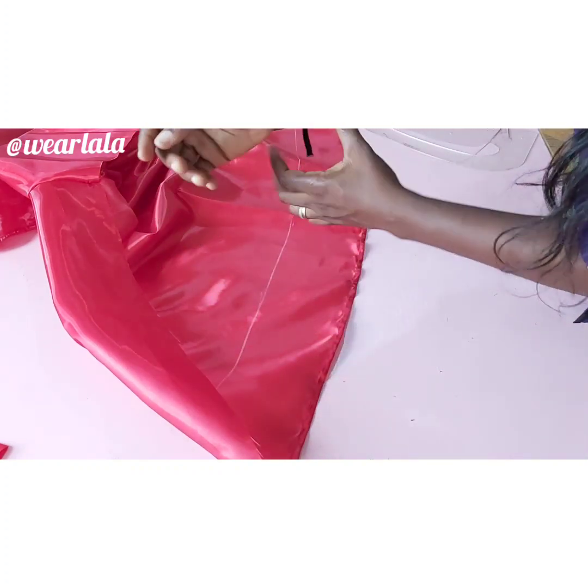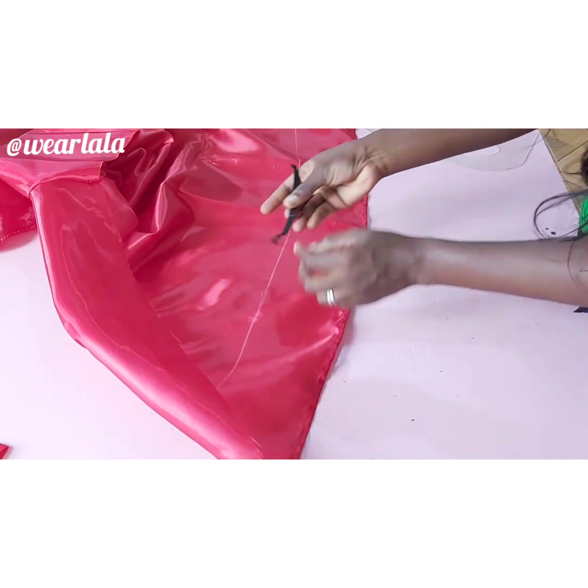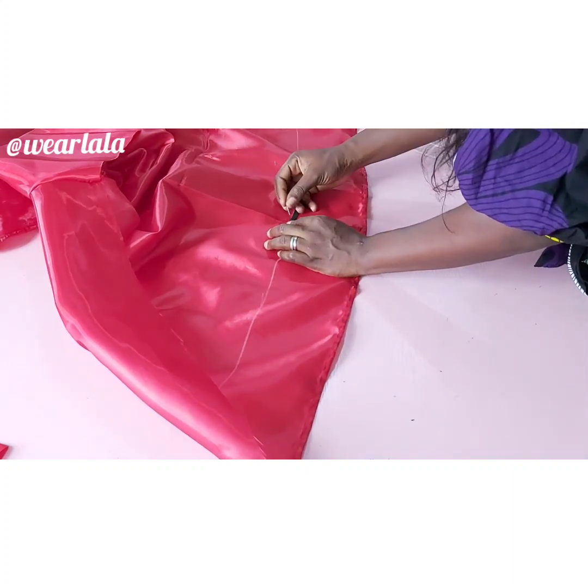Now for the elastic — measure the part where the sleeve will be stopping, then use your top to mark the center and pin it down to the center of your sleeve.